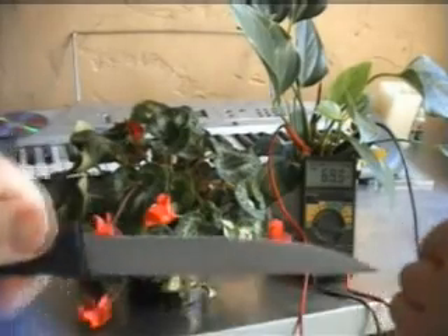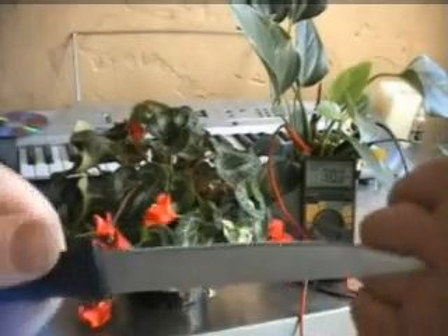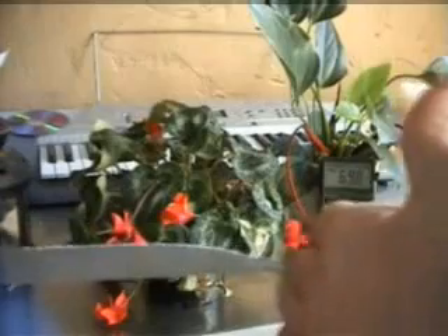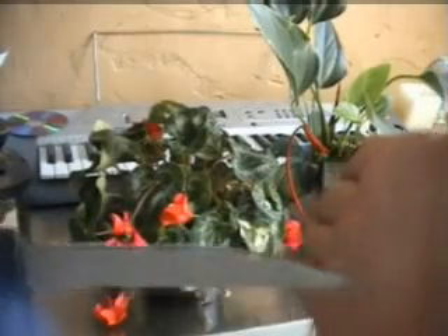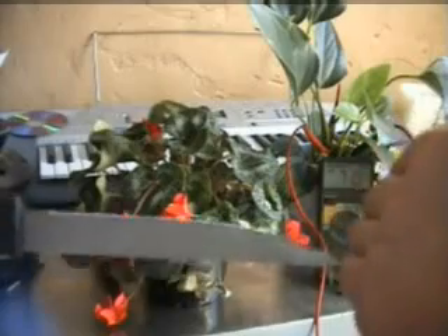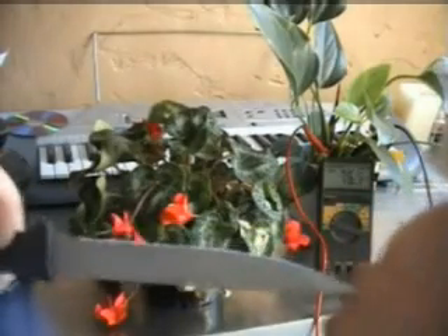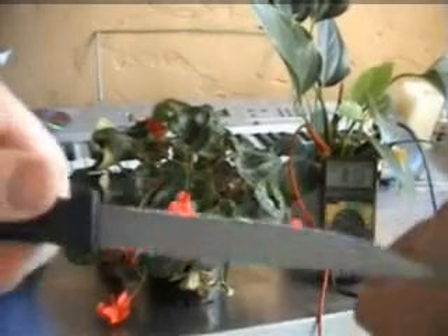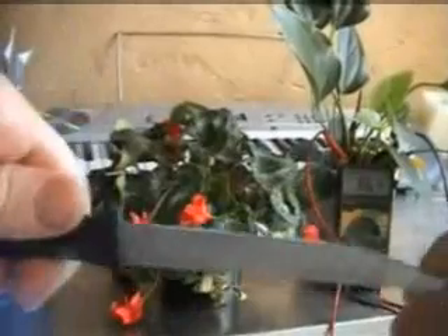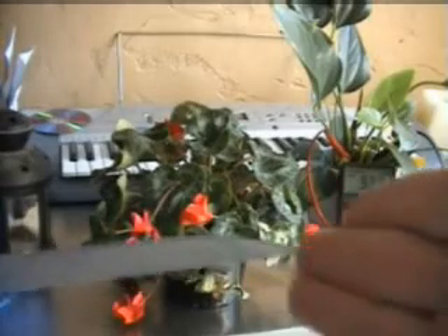It seems to be reacting — definite increase in voltage. Obviously I'm not majorly hurting myself. This plant seems to be increasing its voltage output in response to the slight discomfort and pain that I'm feeling. As you could see it had leveled off at around 60, and now we see an increase to 80, up to 83, still rising. Continuing the peaks — you can see it going right up.